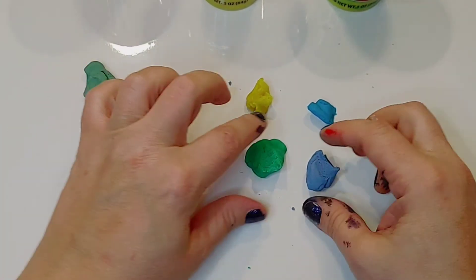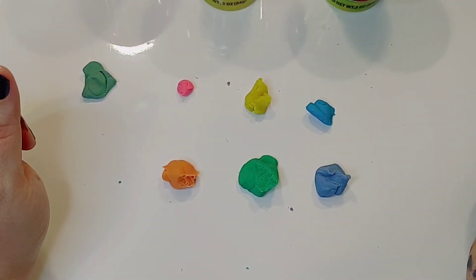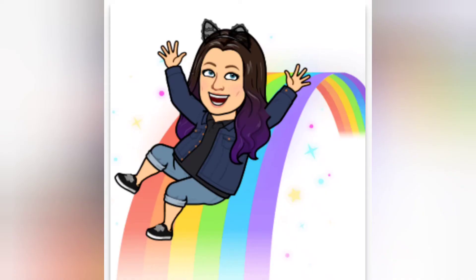Once you're finished mixing your secondary colors, you can play and make new creations with the new clay that you have.